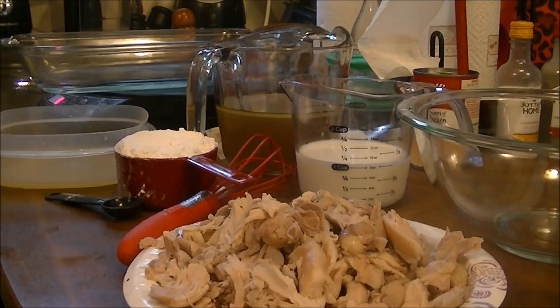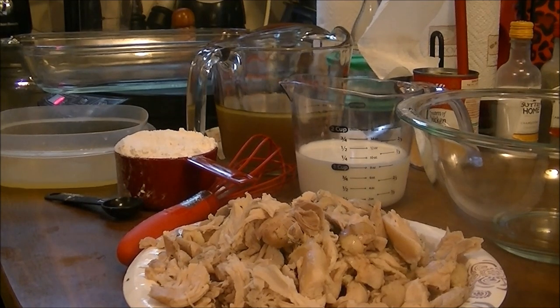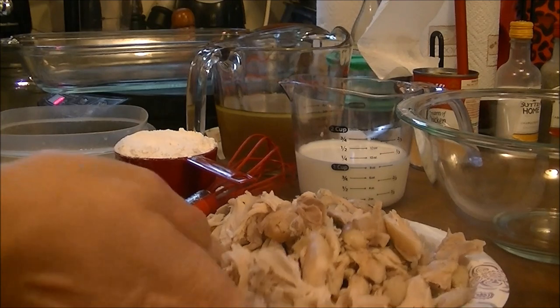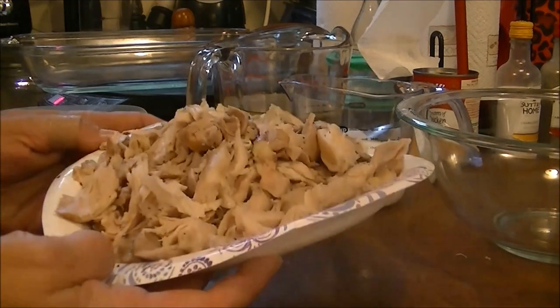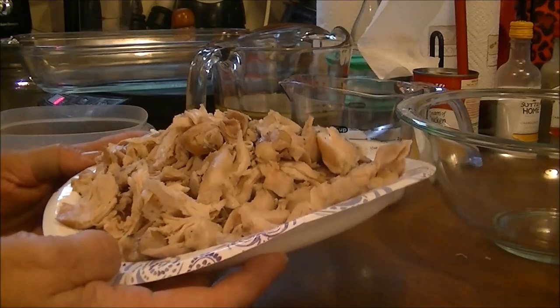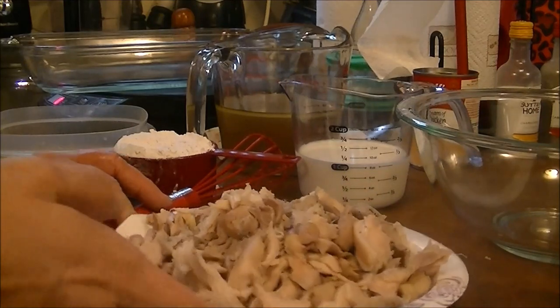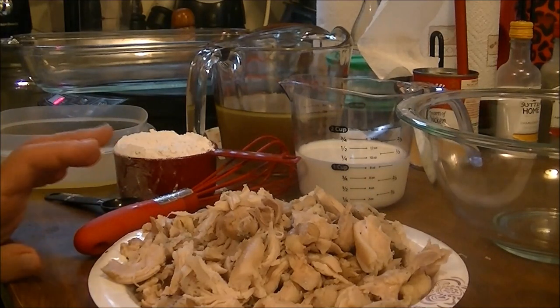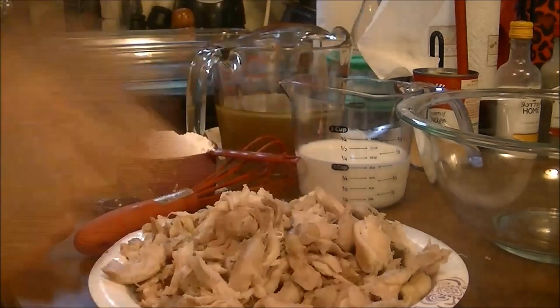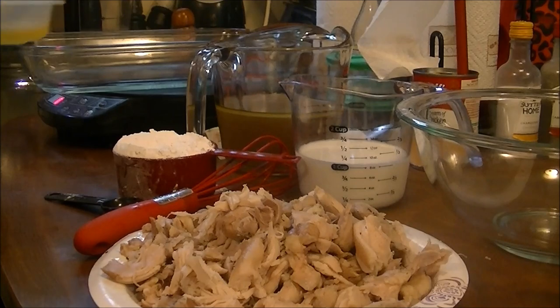Okay, I'm back. My grandson Caden is here, so if you hear him talking in the background, that's why. I cooked the chicken thighs — boiled them for about an hour with a half a stick of margarine and salt and pepper. Now I'm going to move on to the next step.